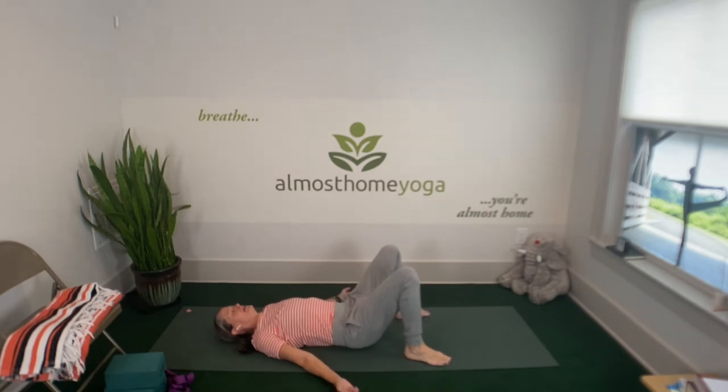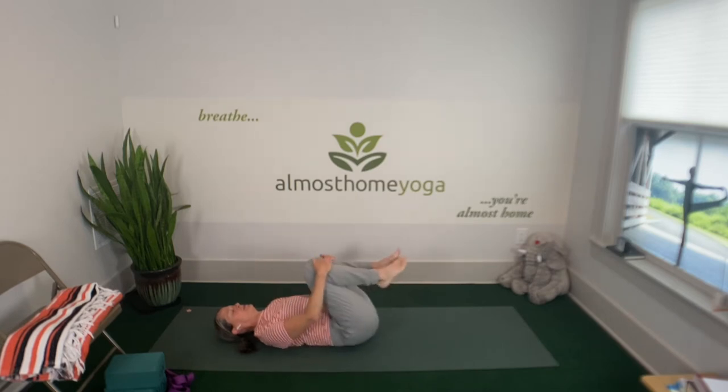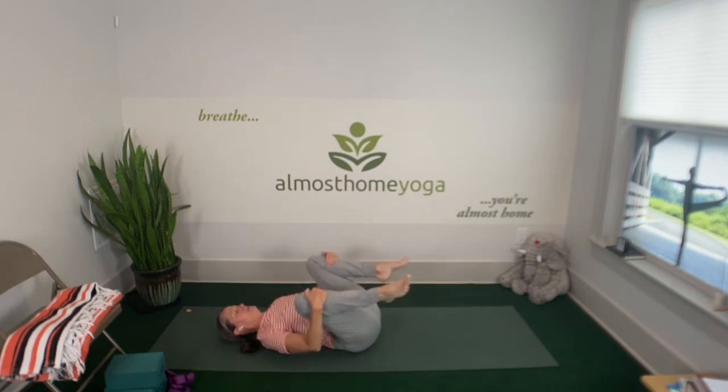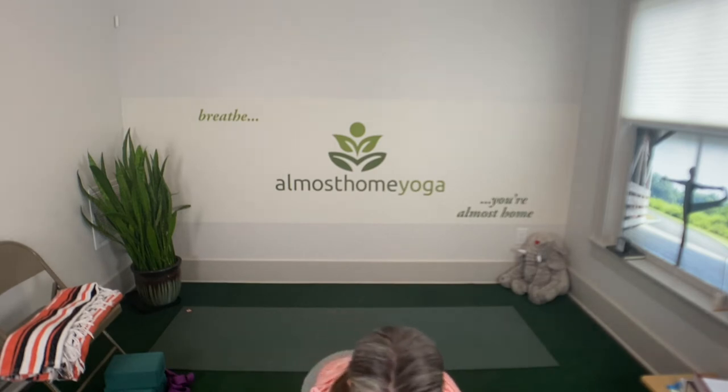Then inhale again and exhale out that intention that you set, knowing that you can always come back to that and the breath as we practice. On your next exhale, go ahead and draw your knees into your chest. Maybe rock from side to side if that feels good, starting to feel in your spine and the muscles around the back of your ribs and your hips. Then come back to center and make some circles with your ankles in one direction and then go in the other direction. And come back to stillness.